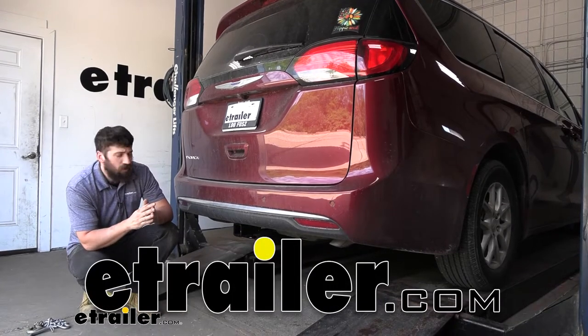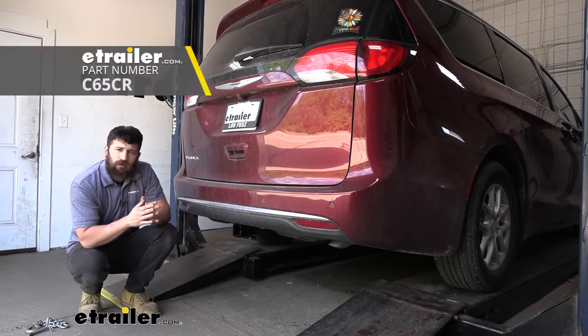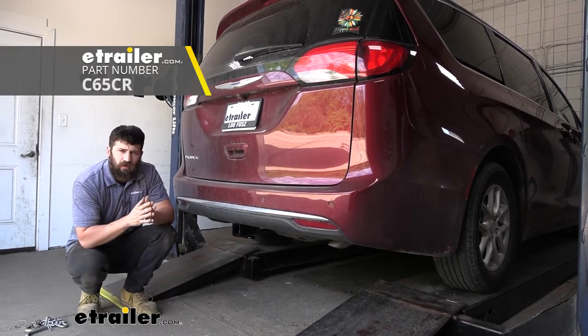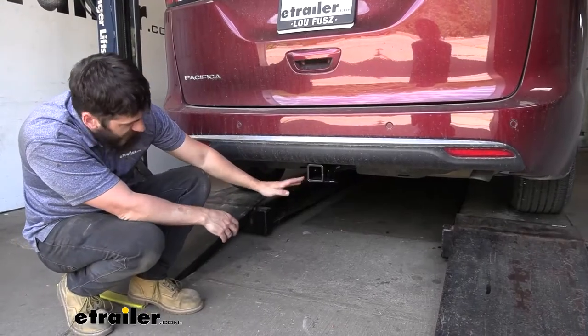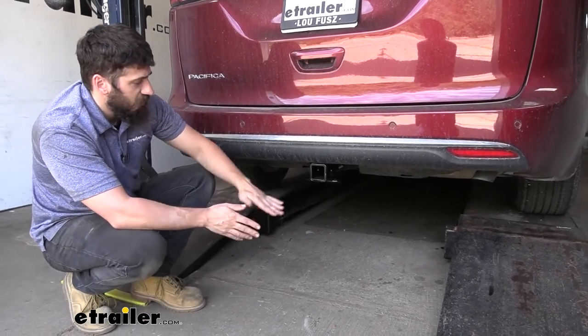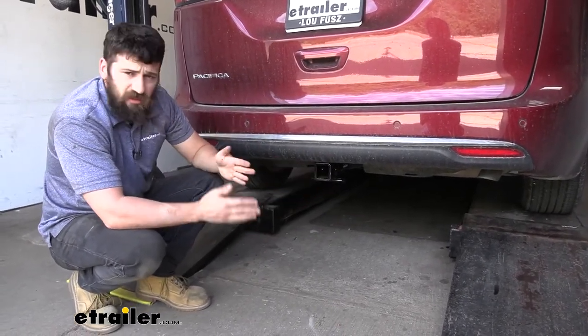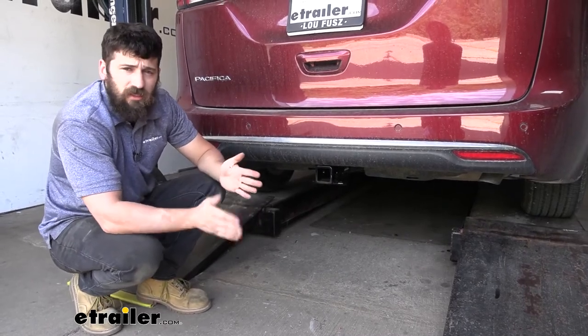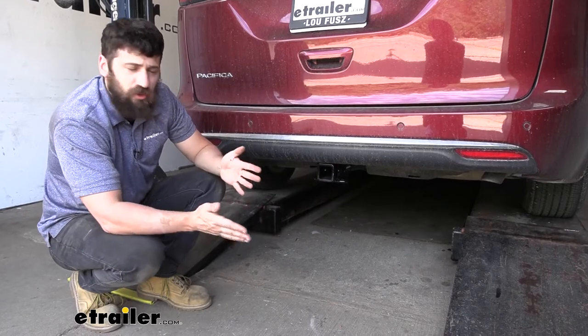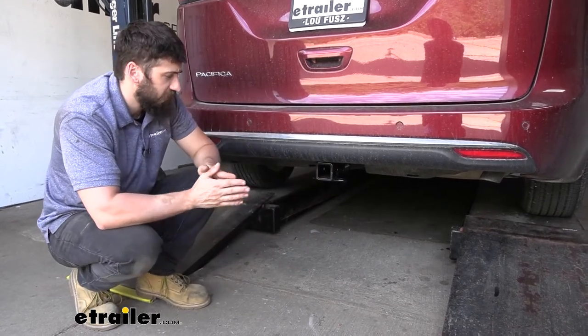Today we're going over how to install the Curt Trailer Hitch Receiver on a 2021 Chrysler Pacifica. Most of it is actually going to be hidden up behind the bumper, so the only thing we're going to see is the receiver tube. This does a couple things for us: it's going to provide us with the best possible ground clearance, and it's going to make for a more factory-like finish.